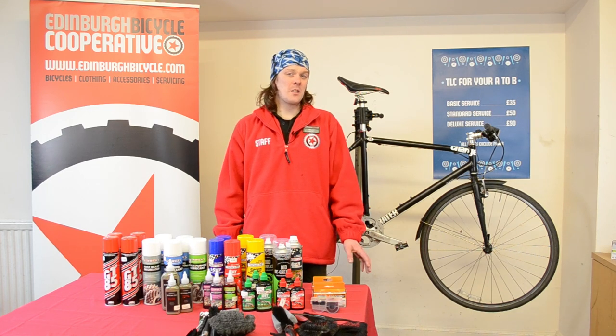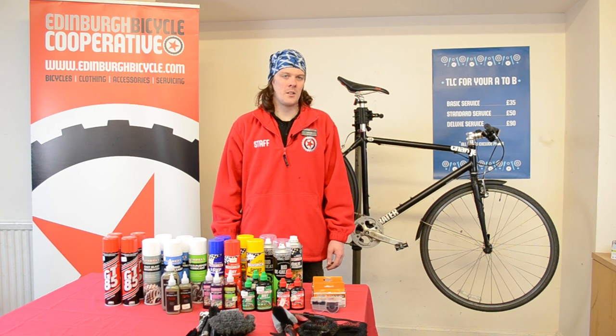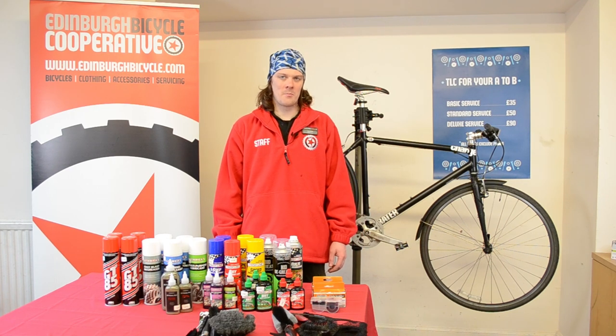You want to clean your drivetrain at least once a month, but as often as you like is always good because in this country we do build up a lot of grime very quickly.